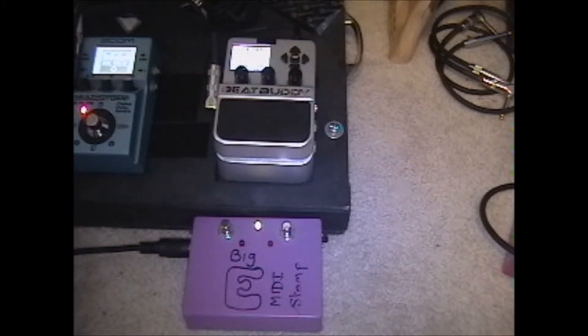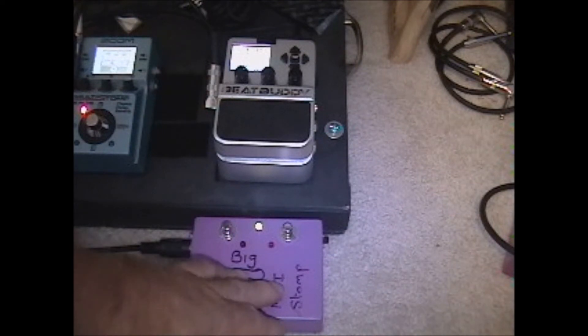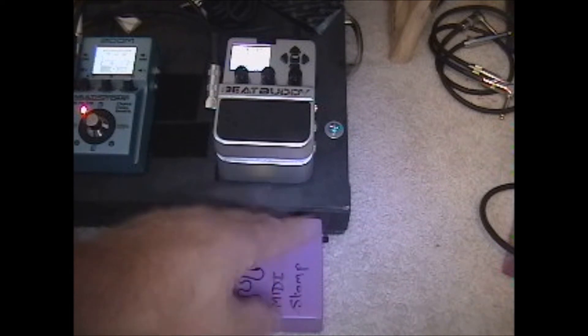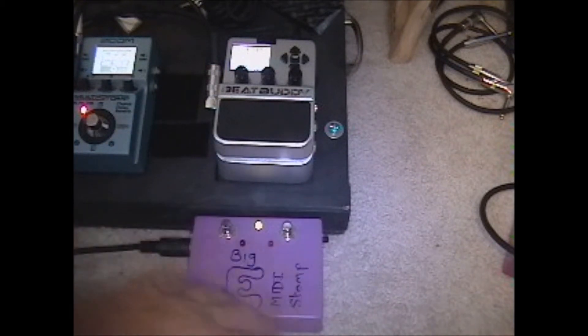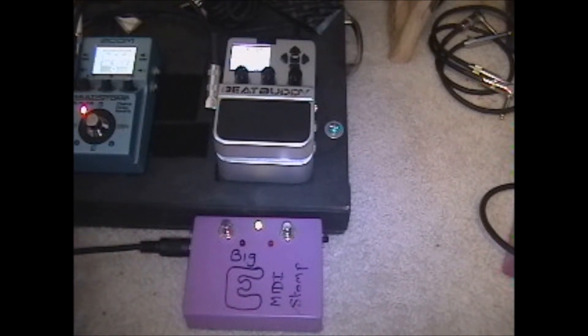This is what I like to call my tempo buddy. In spite of the fact it's got 'MIDI Stomp' printed on it, this box is just an old box I happened to have lying around. It's got an Arduino in it from another MIDI control project, which I figured I could use because it had everything I needed: two buttons and a MIDI out, battery powered so there's no power supply needed. The LED just tells me it's on.